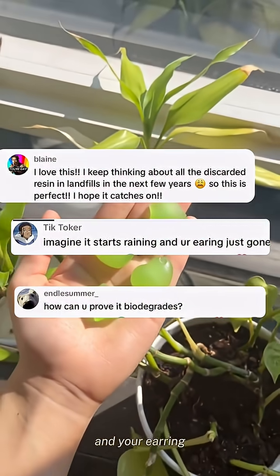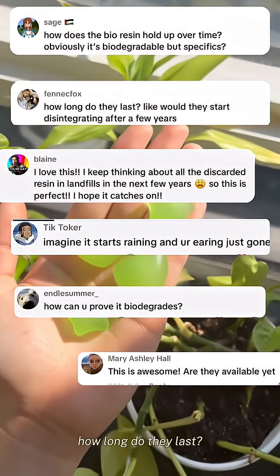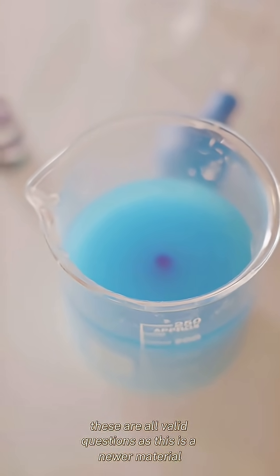Imagine it starts raining and your earring just falls out. How can you prove it's biodegradable? How long do they last? Will it start disintegrating after a few weeks? These are all valid questions, as this is a newer material.